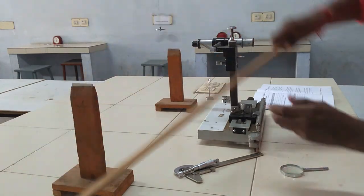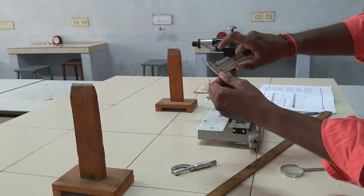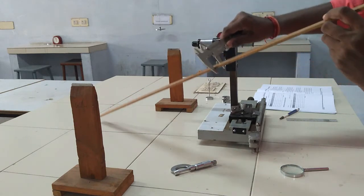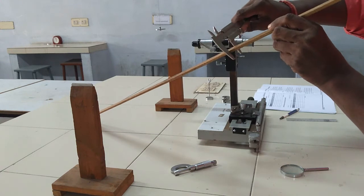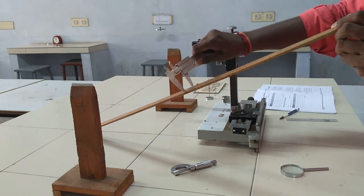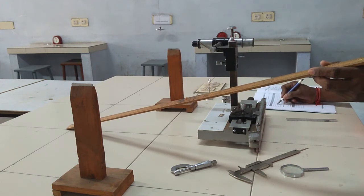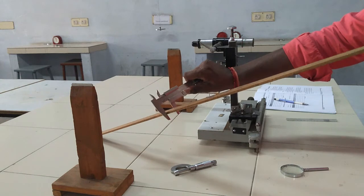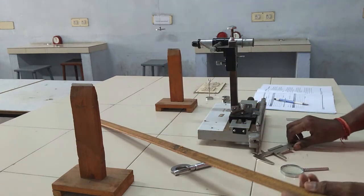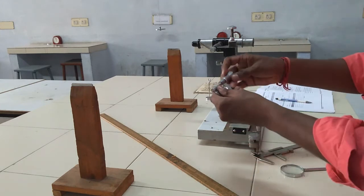Next, calculate the breadth and thickness of the bar. First, measure the breadth of the bar using Vernier calipers. The Vernier calipers' least count is 0.01 cm. There are two scale readings: main scale and Vernier scale coincidences. Measure at five different places to obtain the breadth of the bar. The Vernier calipers show zero error and zero correction, so the observed reading equals the corrected reading.